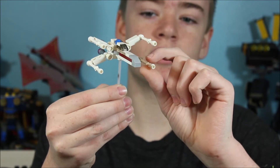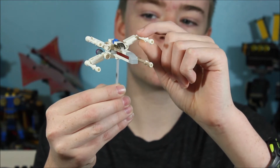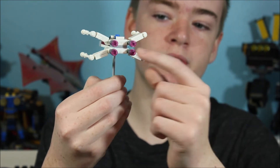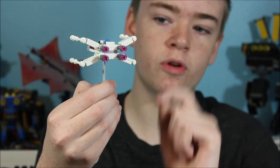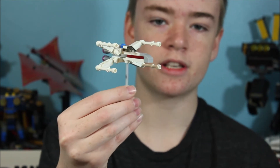These wings are just made up of lightsaber hilts and poles. And then as we go to the back here, you can see we have the thrusters. These are just made up of some silver cone pieces and some translucent pink studs. And that is our X-Wing.